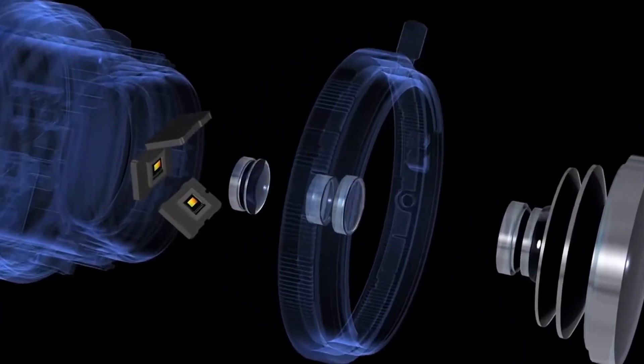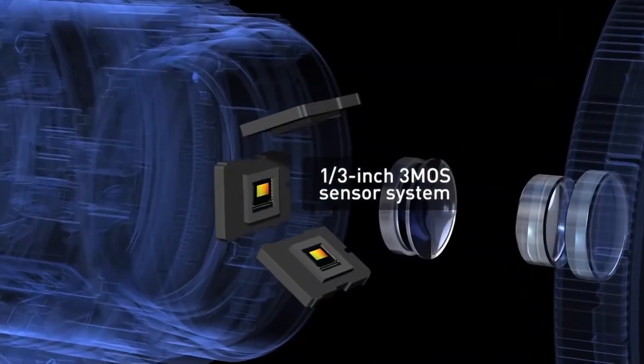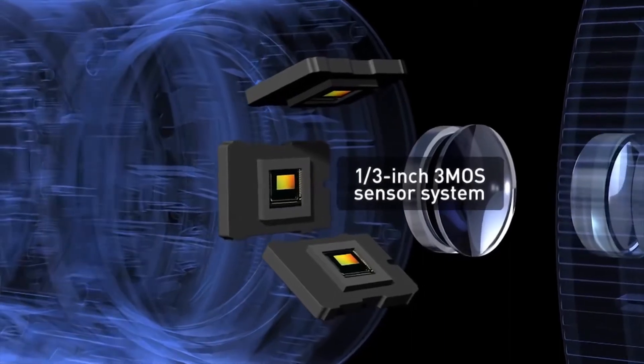The new one-third type, three-sensor system provides higher sensitivity with dramatically reduced noise.